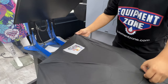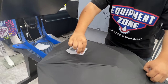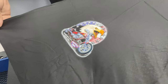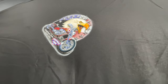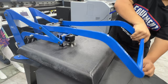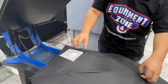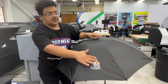Once that's done, this is a cold peel film, so I'm going to wait for it to cool down, then peel very easily. I'm going to go in and do a second press just to make sure it adheres correctly, and I do this after it cools down a bit. This is our finished transfer onto the umbrella.